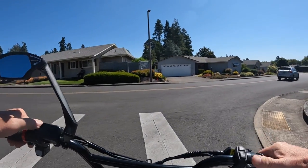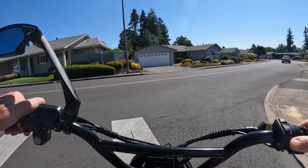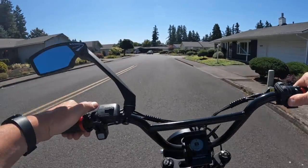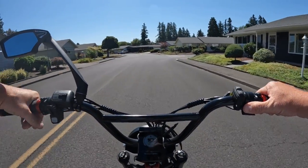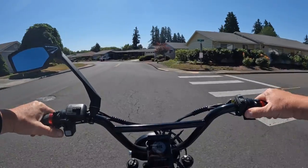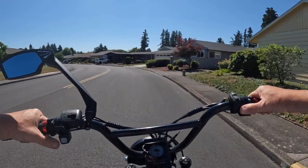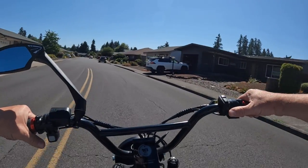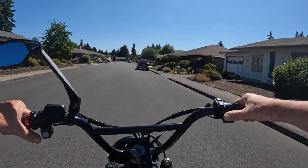So now let's test just the throttle again — throttling with no pedal assist help. And this is once again still in pedal assist mode, on-road, level one.